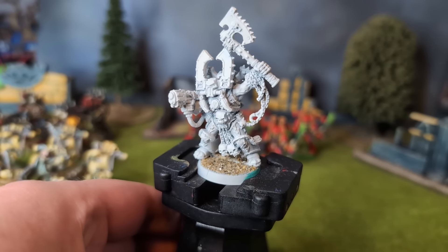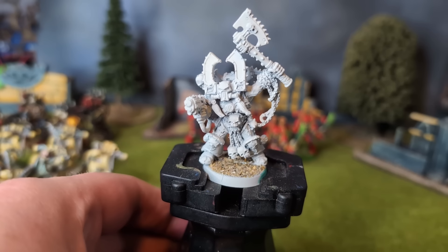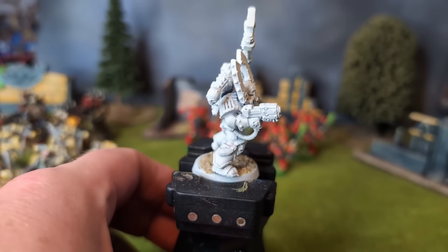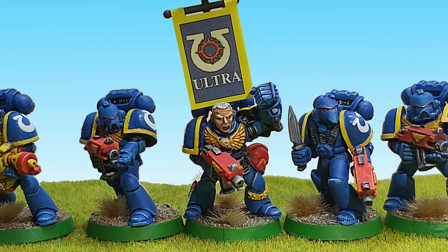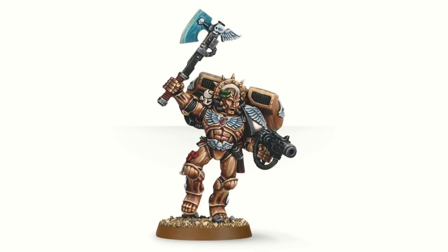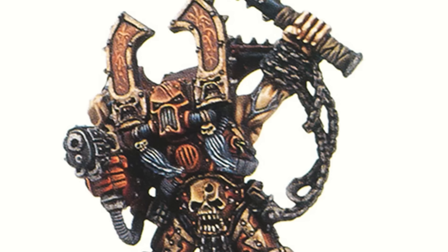Indeed, it seems to follow the pattern of other miniatures from the era — namely, let's hold our weapons aloft and shout loudly. Such as this Ultramarine sergeant, who strongly forbids ne'er-do-wells from trespassing on his property. And this apothecary, and Dante, and probably many more. Granted, one cannot tell if Kharn is shouting behind his mask, but the respirator vent certainly looks disgruntled.